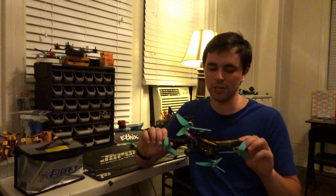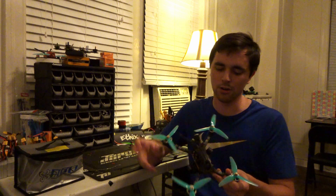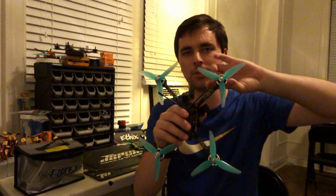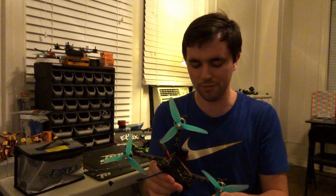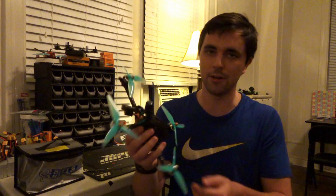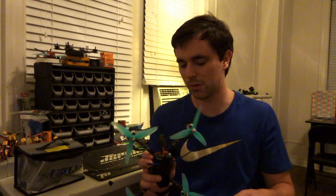This frame is the Hyperlite Floss 3 Hybrid. This is a Stretch X Hybrid design, which means the arms in the front are designed for 5-inch propellers and the arms in the back are designed for 6-inch propellers. However, I'm running 5-inch props all the way around — specifically the HQ 5.1-inch props. As you can see, they do fit and they don't contact the nylon canopy or anything else.